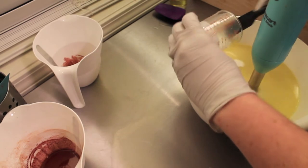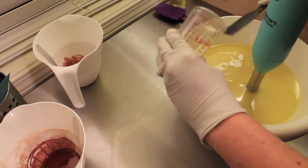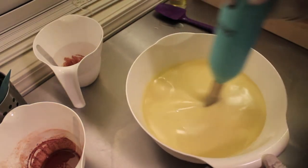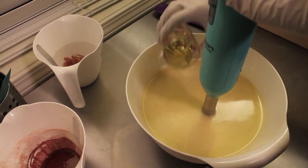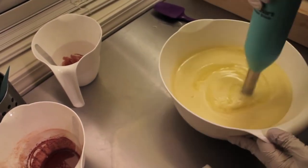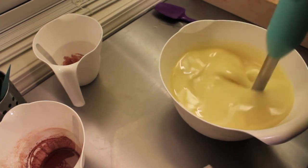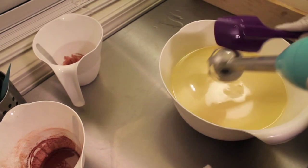I'm going to add my cream. I might have to adjust the zoom on the camera because this is kind of an awkward position. This is just my fragrance oil.